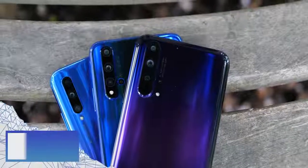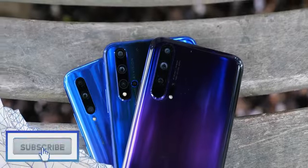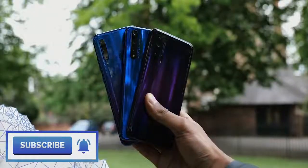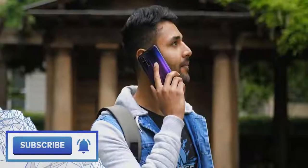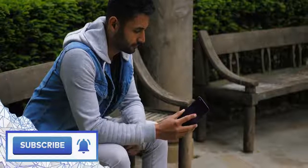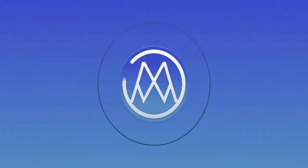So there we have it — three devices hitting three different price points with three different sets of features. If you want to find out more about them, I've dropped links in the description below. My name is Aaron, this is Mr. Who's the Boss, and I'll catch you in the next one.